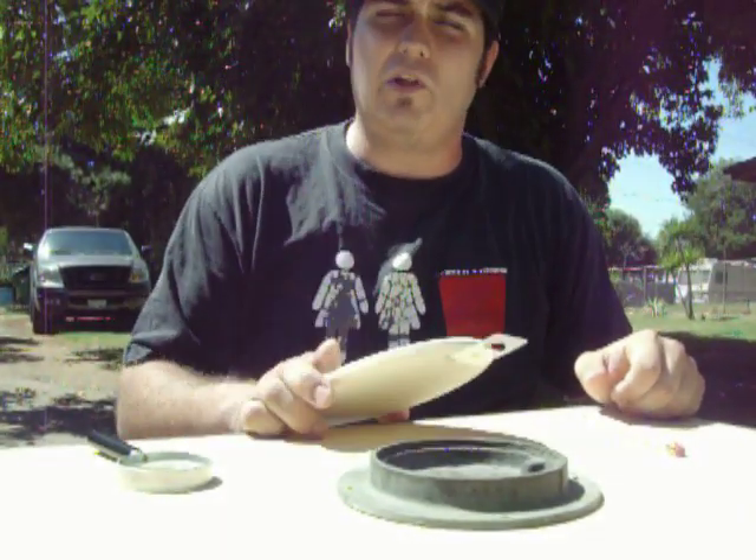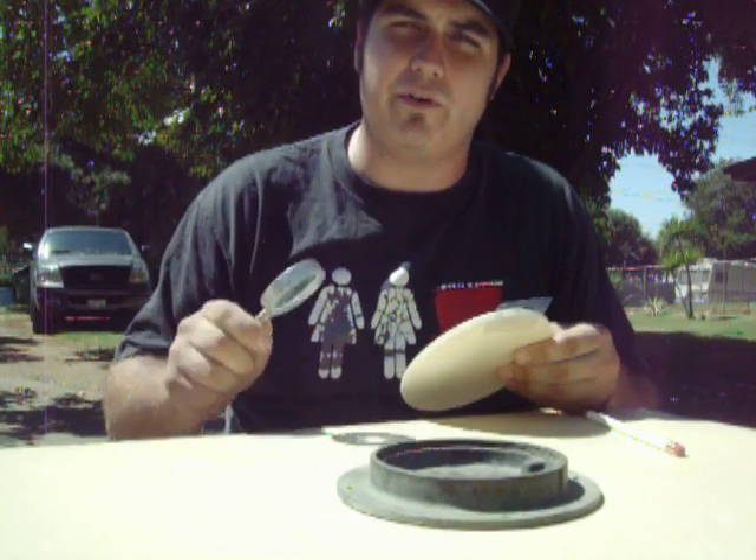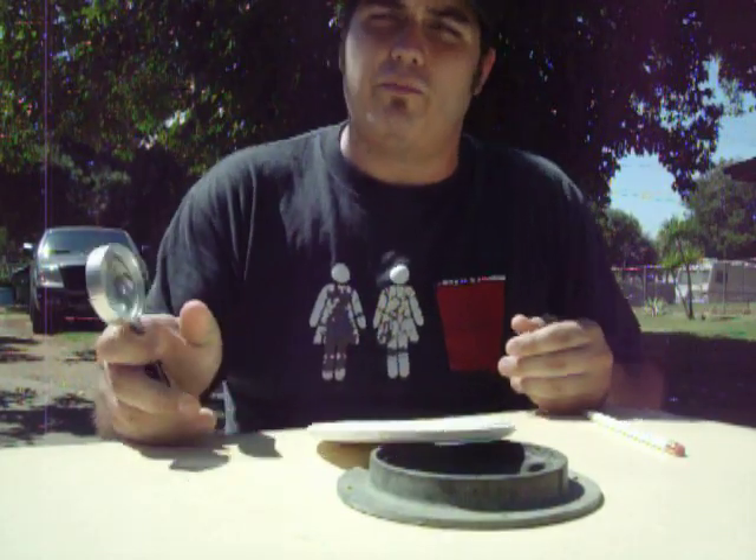Hey, how's it going? This is a little hobby I picked up as a kid. Little boys growing up, always burning things with a magnifying glass. I figured out that you could also burn images in wood.